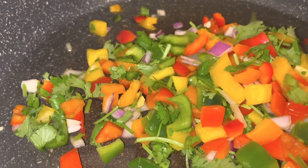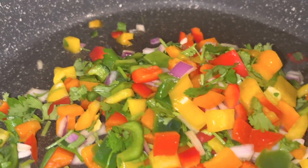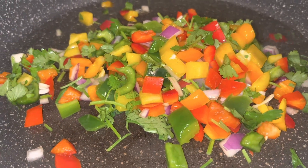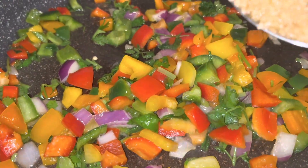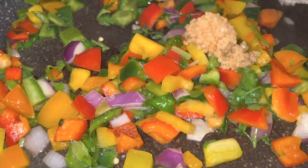Now I'm going to add my diced rainbow bell peppers with onions into my pot. I already have my grapeseed oil in here as well. That looks so pretty. Now I'm going to add my minced garlic — I love garlic.